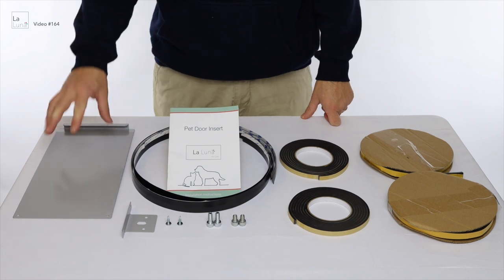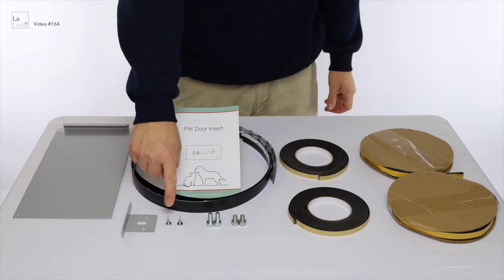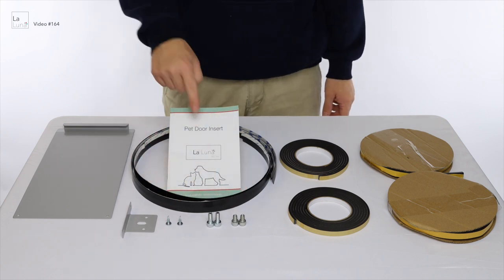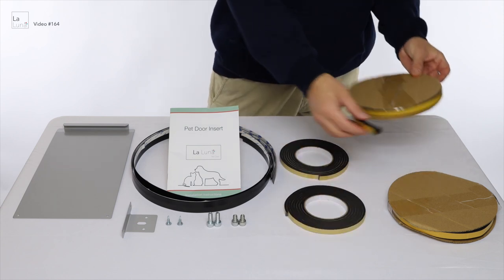Included with your patio pet door, you'll have a steel locking plate, a security plate with self-tapping screws, four thumb screws, a draft stopper, an instruction manual, two foam rectangular weather seals and two D-shaped weather seals.